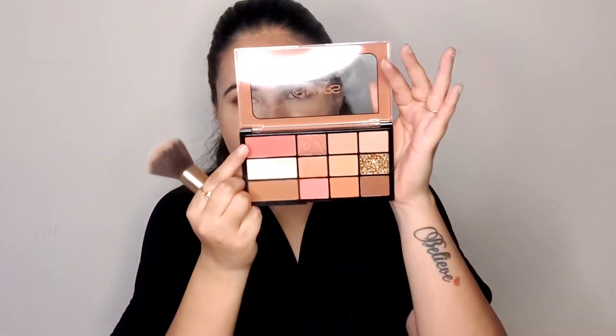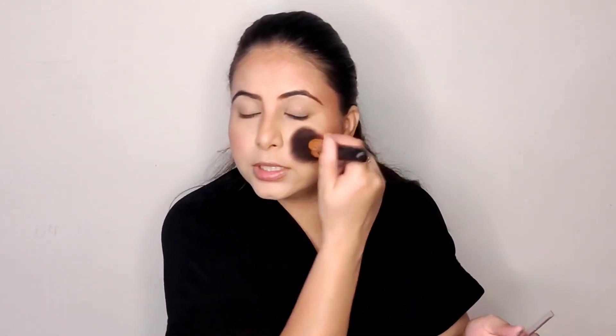The third thing is the blush. I'm using a favorite shade from the palette for blush and I'm going to blend it smoothly. I'm going to apply the blush a little heavy because our base was a little light, so it will help balance the look.